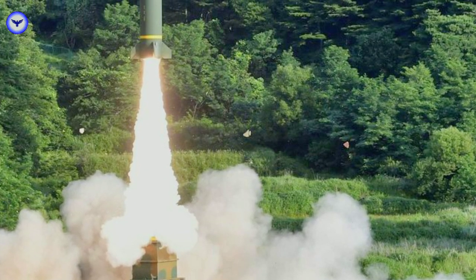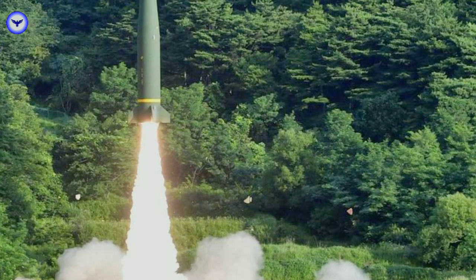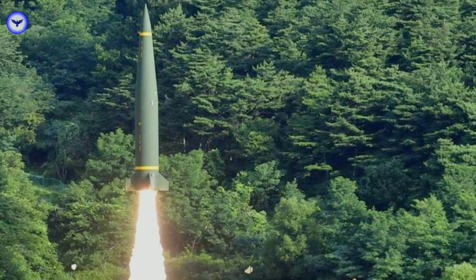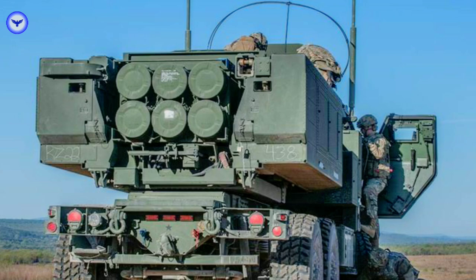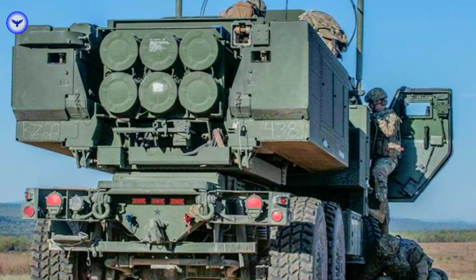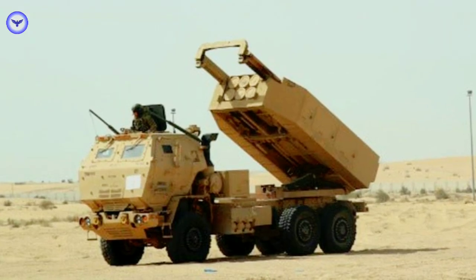The HIMARS is a force multiplier on the battlefield. It allows us to quickly and accurately engage enemy targets from a safe distance, reducing the risk to our troops and increasing our chances of success. The HIMARS has been used in numerous conflicts around the world, including in Iraq and Afghanistan. Its precision and firepower have made it a valuable asset in the fight against terrorism and insurgency.